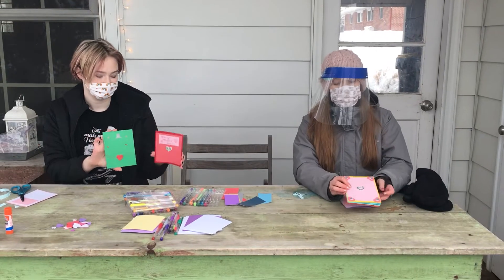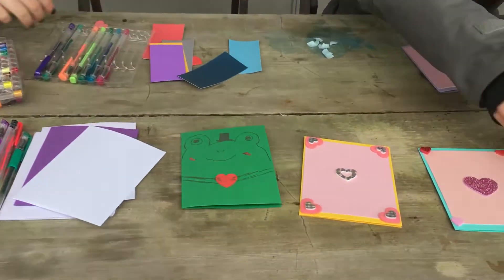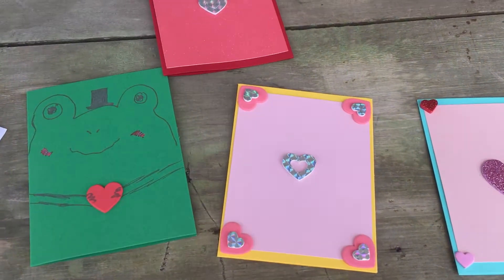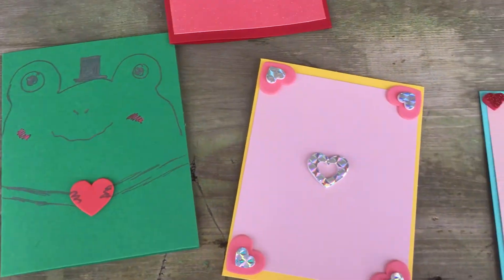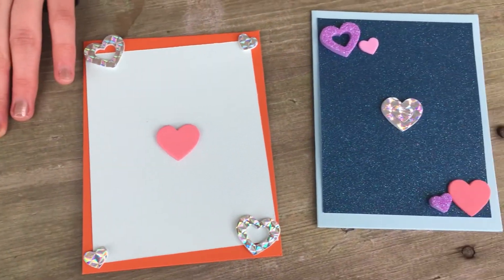Here are some finished cards that we made. Each of them has been decorated with stickers and drawings, and some of them have a note on the inside already.